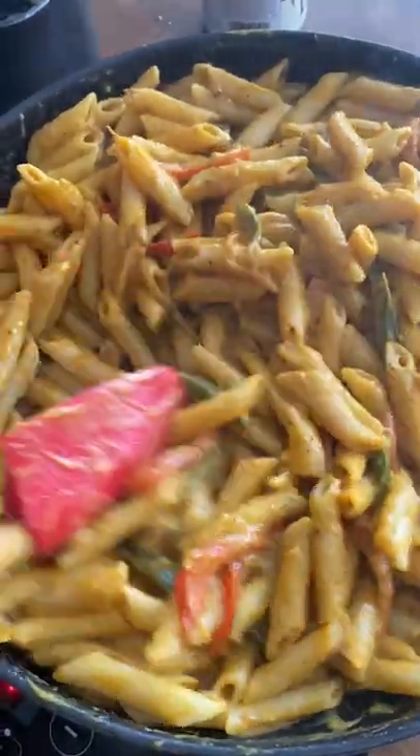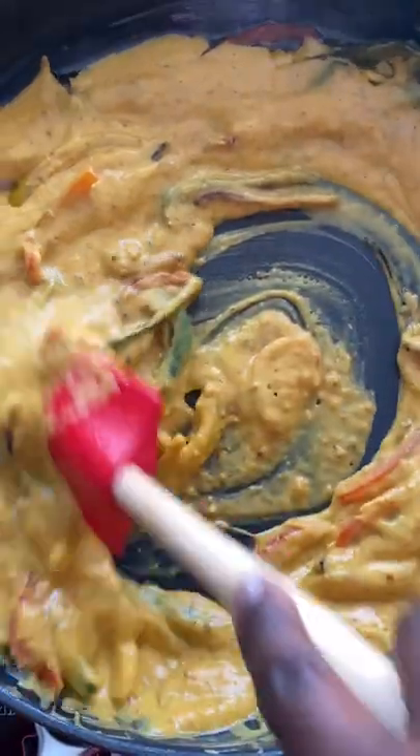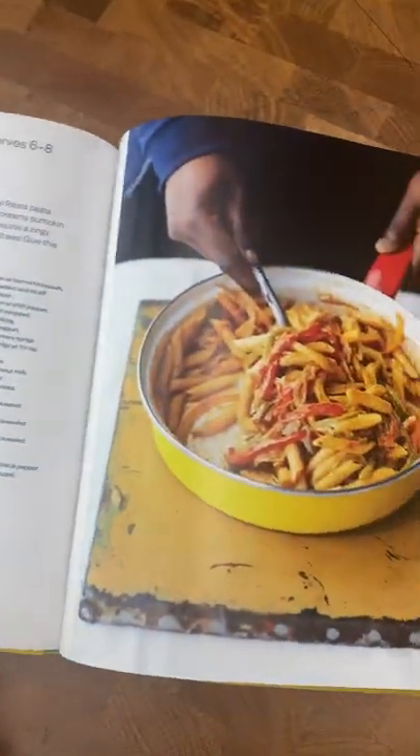Rasta pumpkin pasta. Traditionally this dish has cheese in it, but no rasta eat no cheese. So we made a natural cheesy sauce and it's absolutely delicious. It's taken from our natural flavor book.